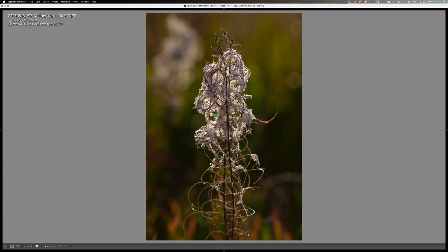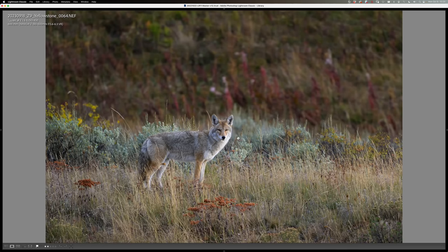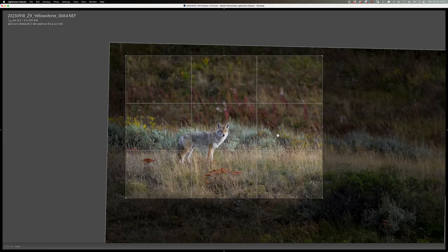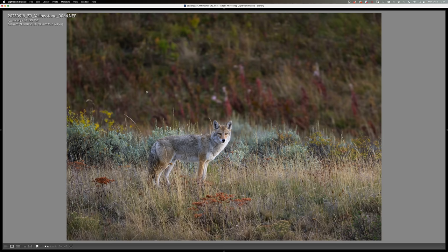Our group was out on the Blacktail Plateau in Yellowstone, and I switched to the 180 to 600. At the wider range at 180mm, wide open at f/5.6, no complaints about the way it's rendering the out-of-focus details. I had to back up a little since I'm at 180 instead of 100, but pretty impressive. We also had a coyote show up on the Blacktail Plateau while I had the 180 to 600 on.